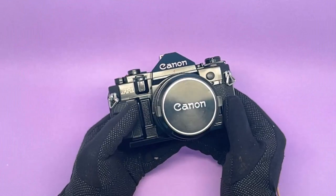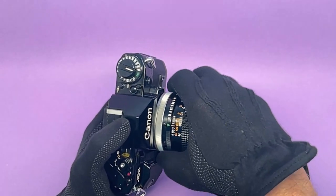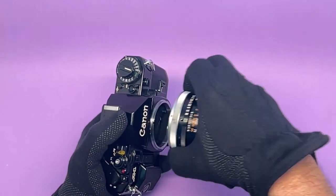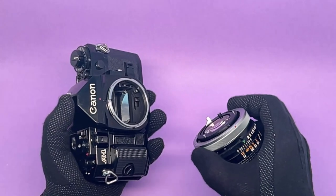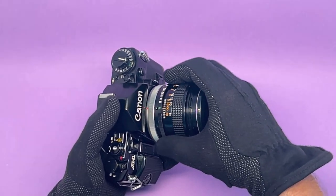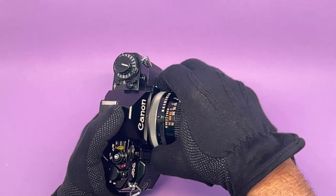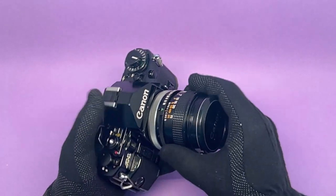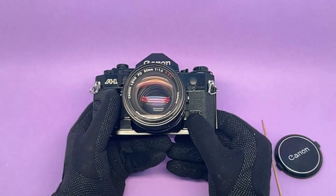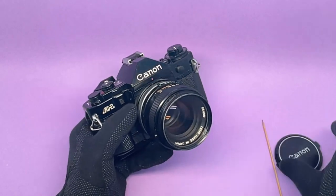The camera takes Canon FD lenses. To take the lens off, turn the chrome ring to the left and it comes out. To put it back on, match the red dot to the red dot on the body and turn it right — the lens will not move, just turn the ring and it's tight. This particular lens is a 50mm f/1.4 and it has been film tested. It's an excellent lens.